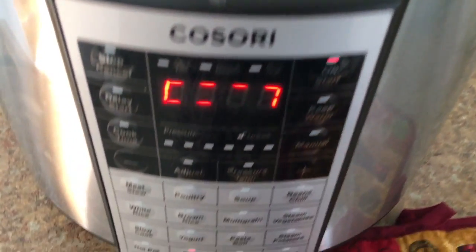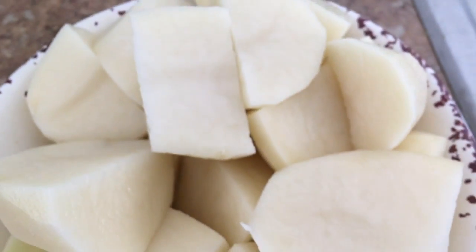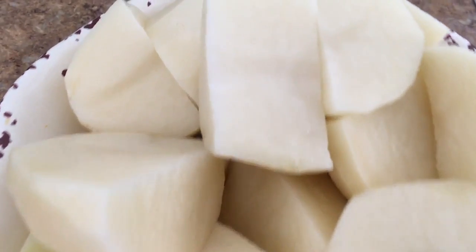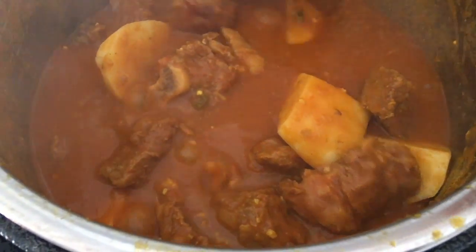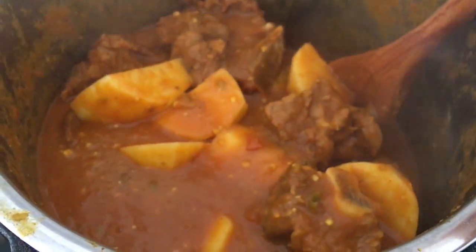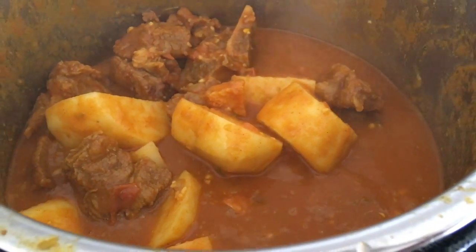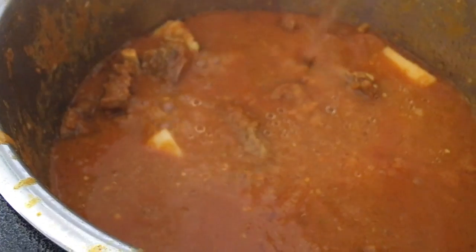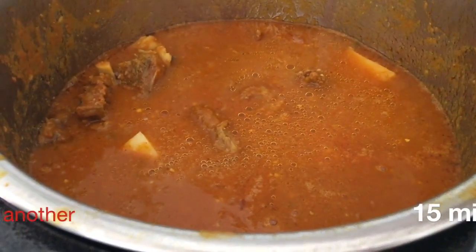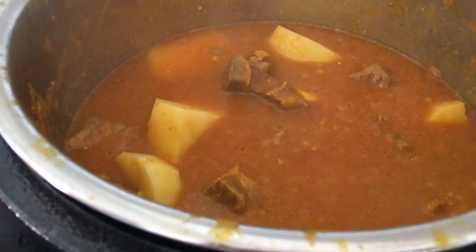Now I'll go ahead and get my potatoes and put the option back on sauté so it starts cooking right away. I went ahead and cut my potatoes the traditional desi style into big cubes. I've washed them and now I'll add them into the aloo gosht. I'm going to let this cook together for about 10 minutes on the sauté option, and then close the lid and cook again for about 15 to 20 minutes depending on how soft you want your meat. I'm adding two and a half cups of water — add more for a thinner gravy or less depending on your liking.